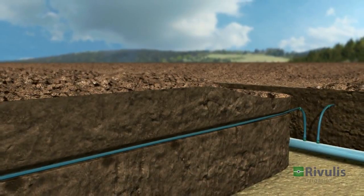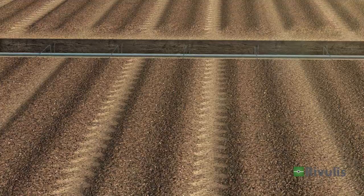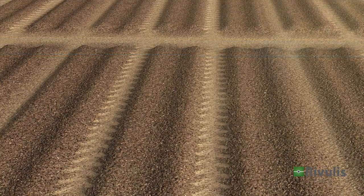The drip lines produce efficient and uniform flow, delivering an equal amount of water to each plant.